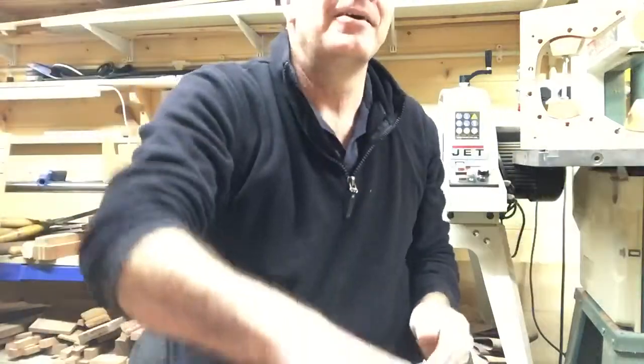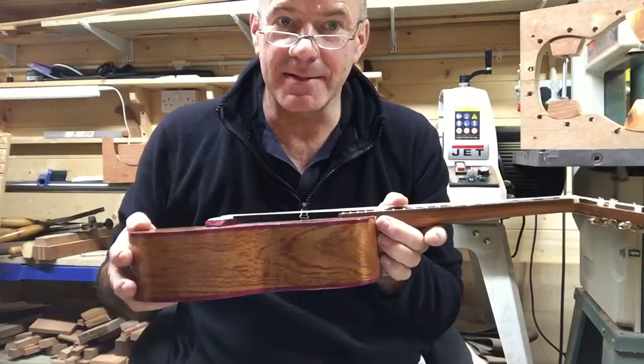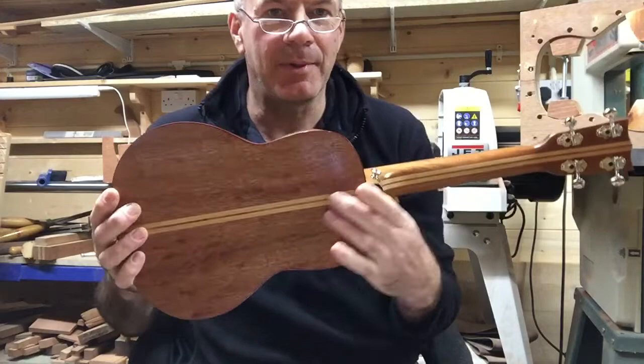This is ukulele number four, which I've been making for Vanessa, my daughter, and this is her Christmas present. It's got sapele sides, sapele front, and sapele back with a beech double stripe all the way through, and that stripe goes through the sapele neck as well.